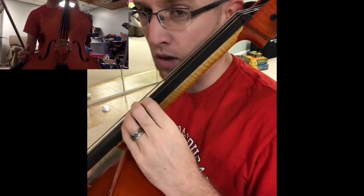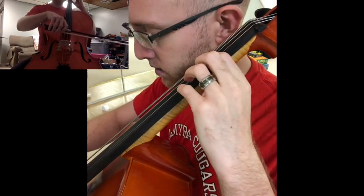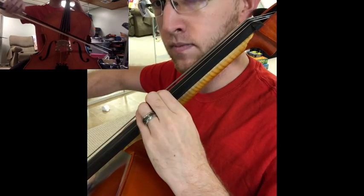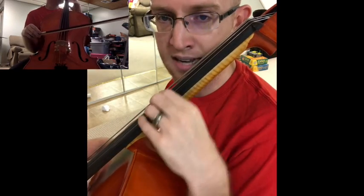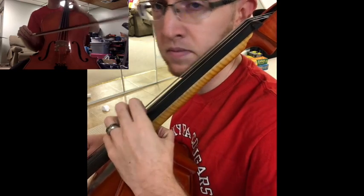This is very common — we do this a lot when we do scales. We play a third finger, we shift after that. Notice also my elbow's not down here in a collapsed position. I need to have it up far enough so that I can be on the tips of my fingers.